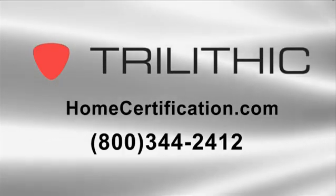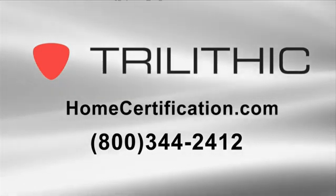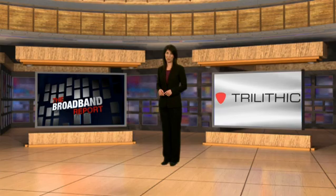Check it out first-hand. Visit homecertification.com for our list of representatives, or contact Trilithic at 800-344-2412. I'm Gia Burns — thanks for joining us. We'll see you next time on The Broadband Report.